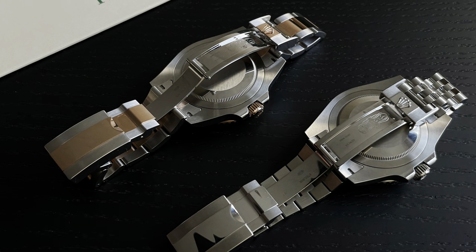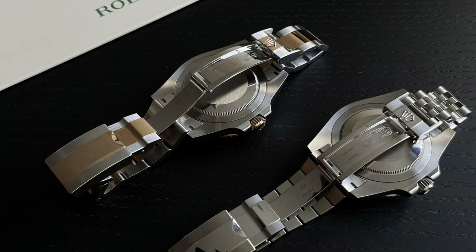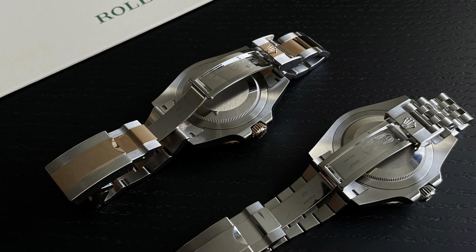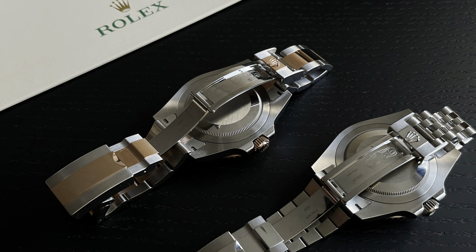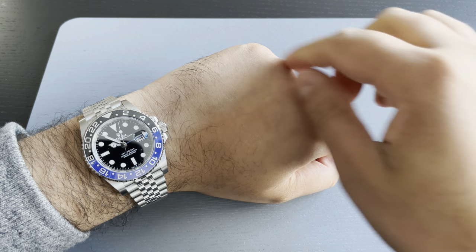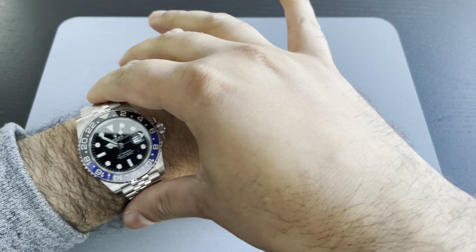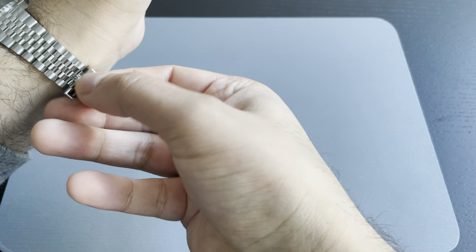Welcome back to the channel. Today we're going to have a look at the five millimeter Easy Link extension, which you'll find on the Oyster and the Jubilee bracelet. You'll find this on most models except for the Submariner and the Sea-Dweller, which tend to use the Glide Lock system instead. Let's start with this Batman on the Jubilee — as we can see on this hot day, it's tight on the wrist, so we could really benefit from that five millimeter Easy Link extension.